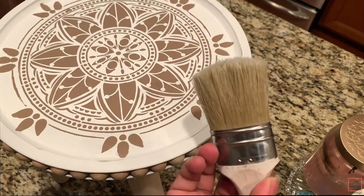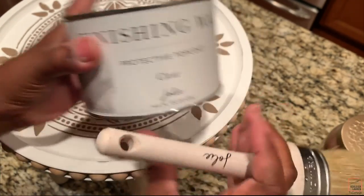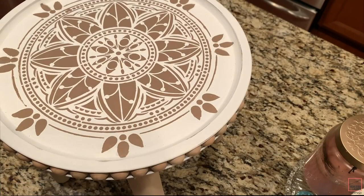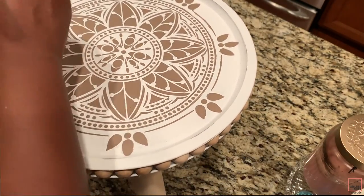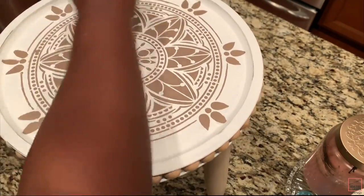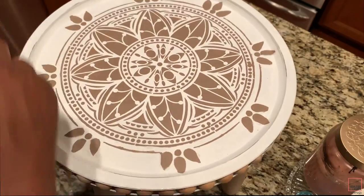To seal the top, take your Jolie finishing wax and Jolie brush and cover it with wax to seal your chalk paint. You can also use polycrylic, and if you're going to be using this outside, spray some type of outdoor protectant on it as well. This is the last step and you'll be all finished!